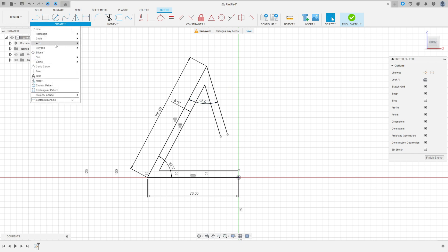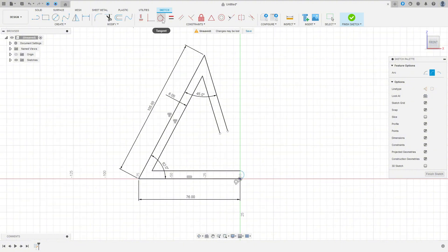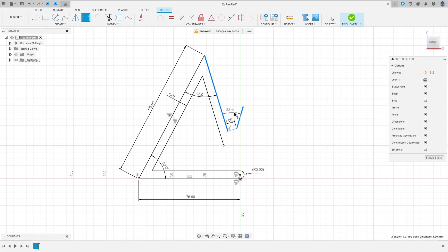Go to create, select arc 3 point arc, make an arc here. This arc must be tangent with these two lines here. The radius here is 3 millimeters. We can move here a little bit. Select a line, make a line here with 7 millimeters. Make another line here. Go to sketch dimension — the angle here 30 degrees.